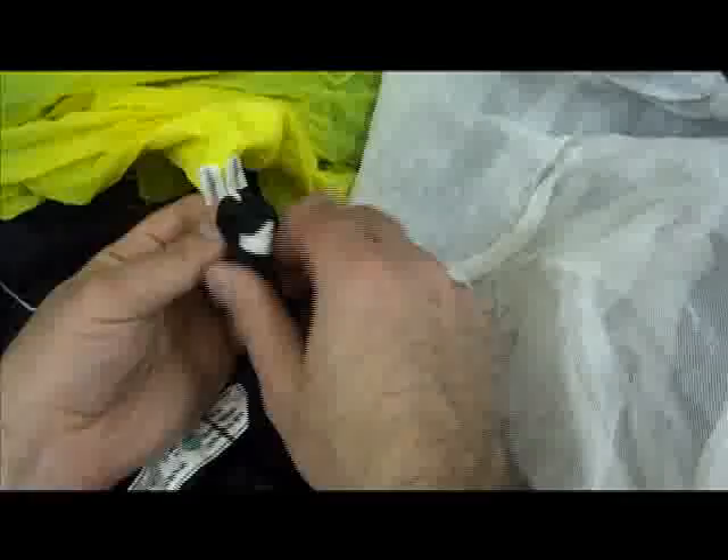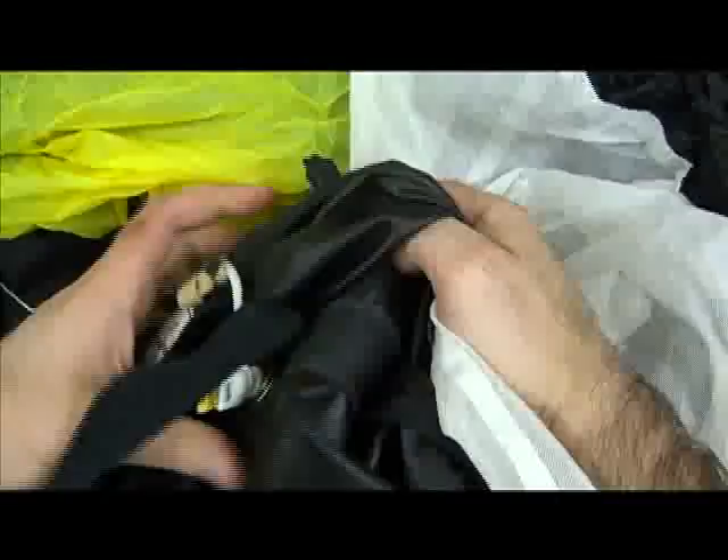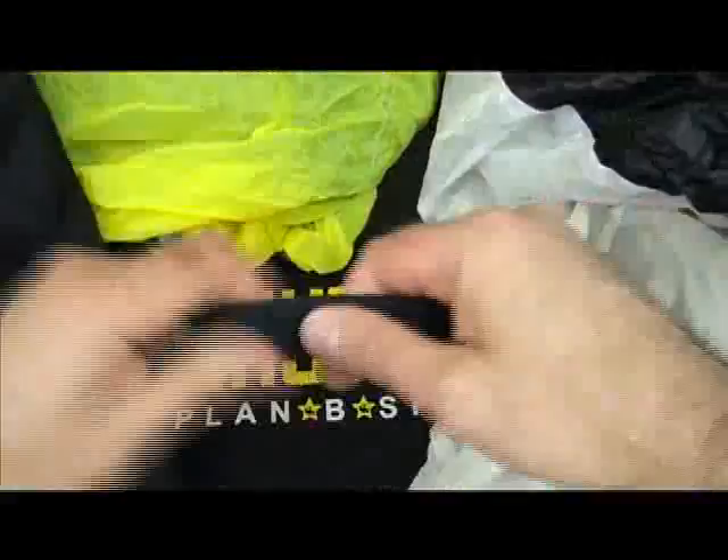Pull it into a lark's head, neaten it up, and now you have attached the top of your canopy, the inside of your bag, the outside of your bag, the pin, the rest of your bridle, and your pilot chute. There's the installation.